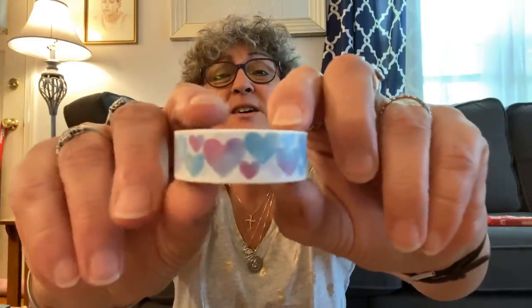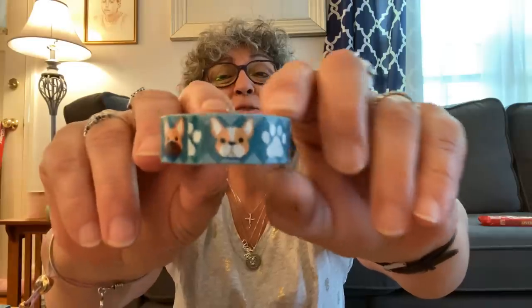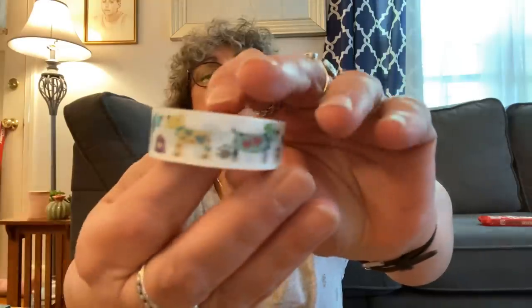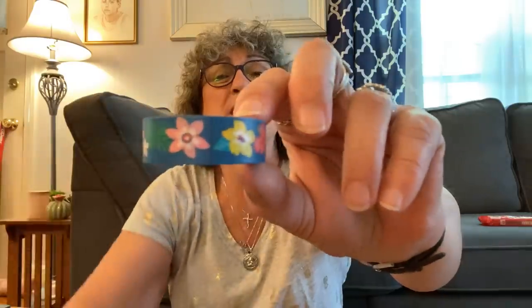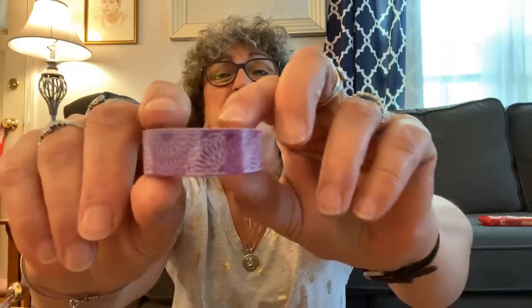I found this one — very, very pretty. I'm going to go a little faster with these. I got this dog one — look at the dog and the paw prints. I thought they were cute because I do have some friends that are dog people. I found this other dog design too — look at how cute that is. I found this one with pretty flowers and a nice blue background — these were all new to me, I have not seen these before.